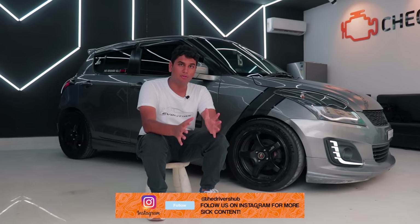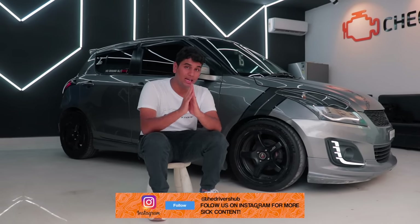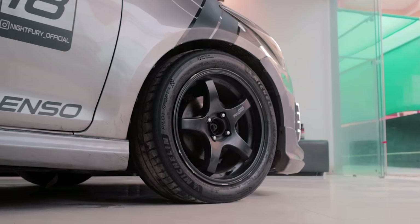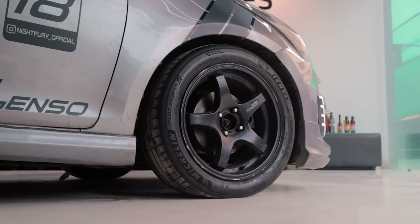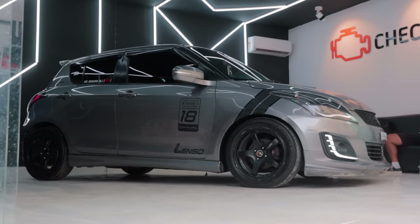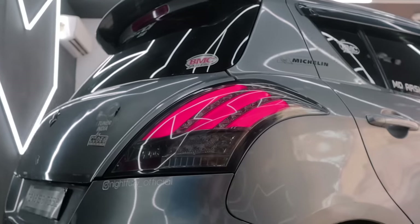Before we get into all of the performance mods, let's quickly talk about the aesthetic mods because I absolutely love the way this Swift looks. You have these very tasty looking and very JDM looking Lenzo Project D wheels which are wrapped in Michelin PS4s — a very sticky rubber compound. You have the RS body kit all around.